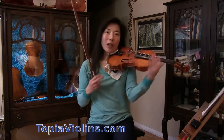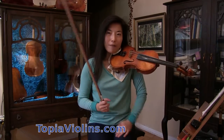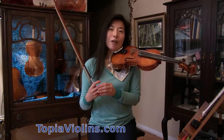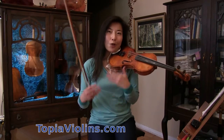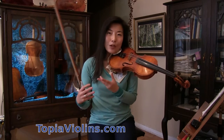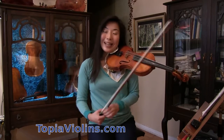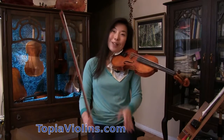First, when you have fast passages happening — fast string crossings — you want to make sure you release the weight of the bow. That way you get a chance to relax and regain control over your bowing, and it also allows the violin to resonate.